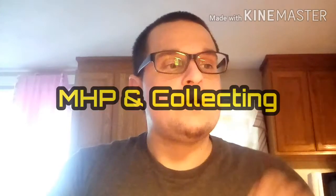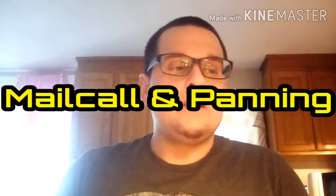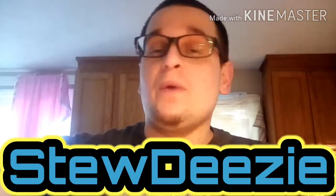Hey guys, what's up? This is Justin with Mad Hatters Prosperthane Collecting. Today's video is going to be a mail call. So I got a package and I didn't know I was getting it until about a few days ago, and it was from StuDeezy. He went ahead and sent me a few nice things and he didn't have to do that, but thank you for doing that. It's really cool of you.